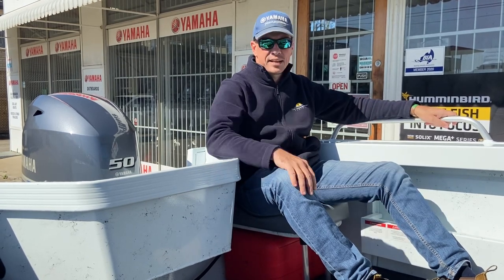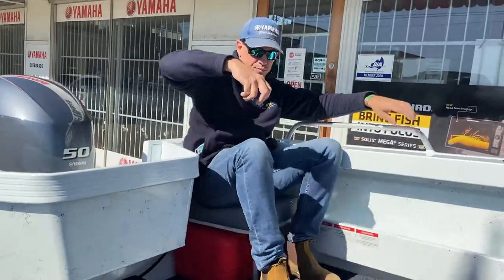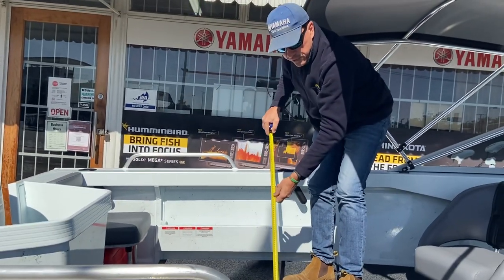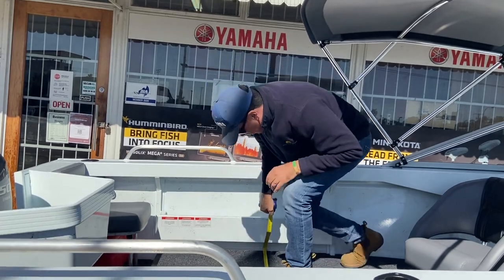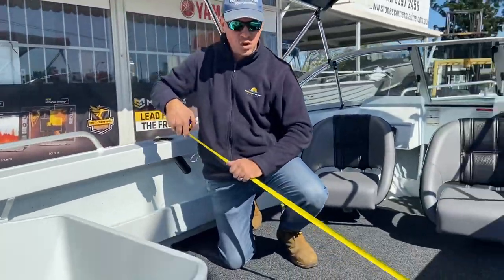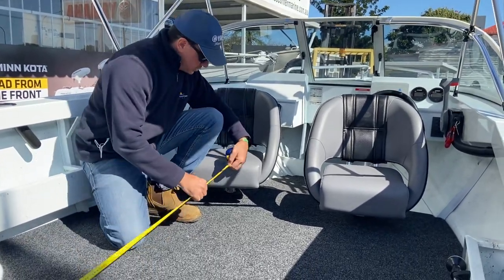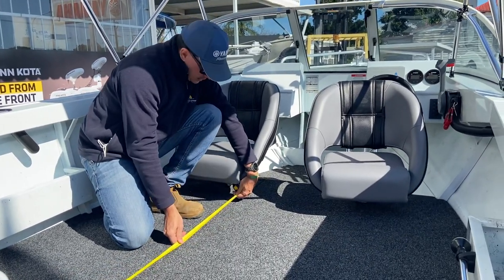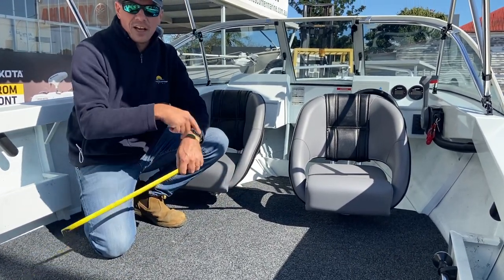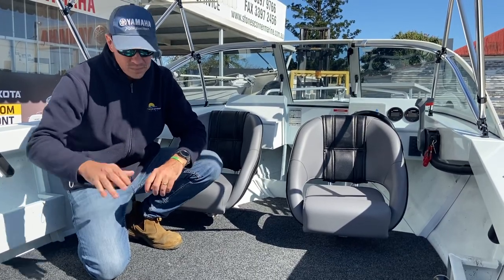Looking at the floor space now — more floor space than I thought. It's a nice, beamy boat with quite a bit of width. If I just measure the middle of the floor, you're looking at 1.85 metres across the beam at the floor. And going from the front of the back seats to the back of the front seats, you've got about a metre and a half — so that's quite a big area. You'd easily get a stack of crab pots and an esky and still be able to walk in and around that equipment on board.